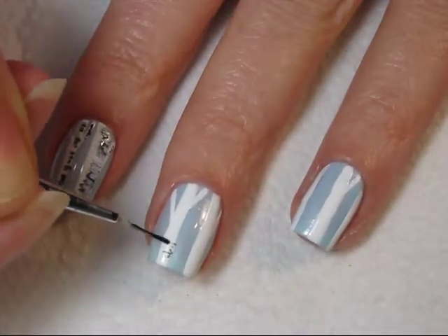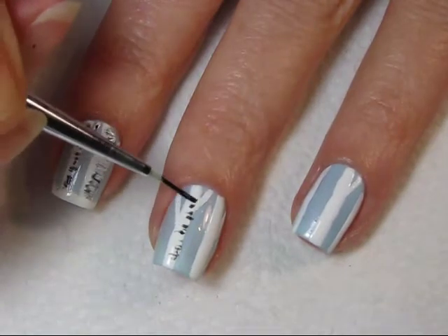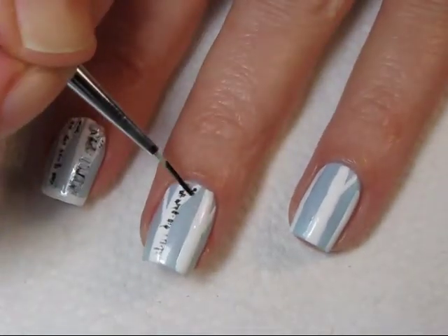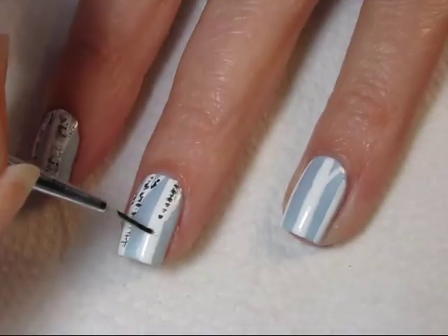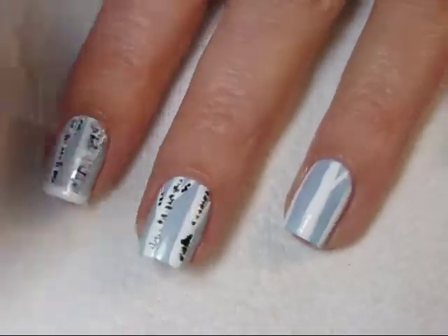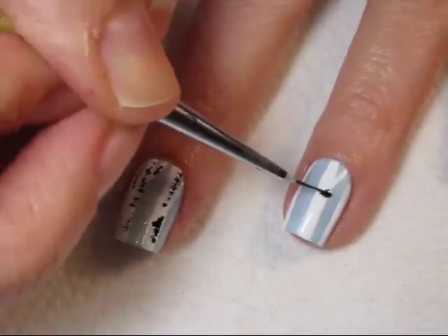Once your white polish has dried, use a thin art brush or a toothpick and black polish to do these little swish marks all up along the side of the trunk and along the branches. Do the little lines on the same side on all of the branches, and don't worry — it doesn't have to be the same all the way around.